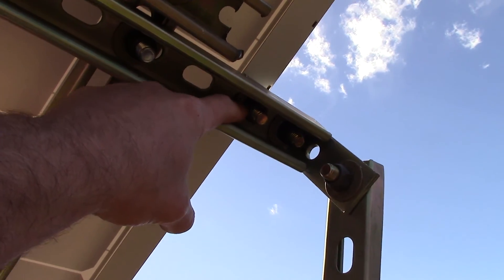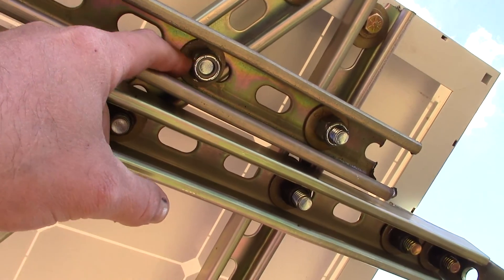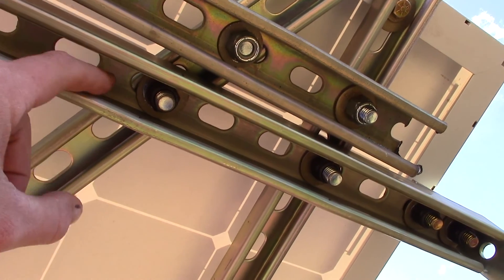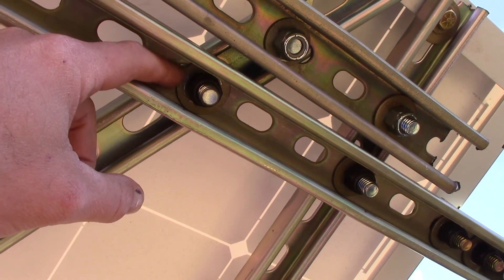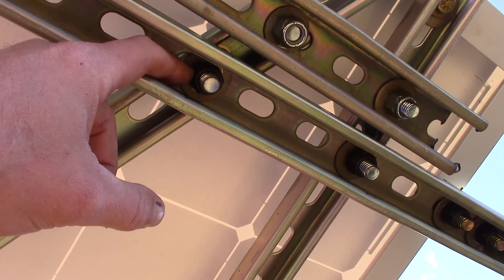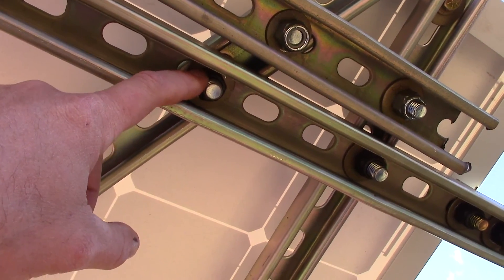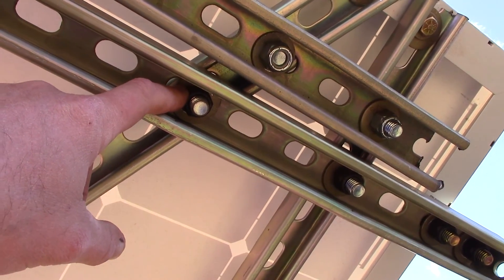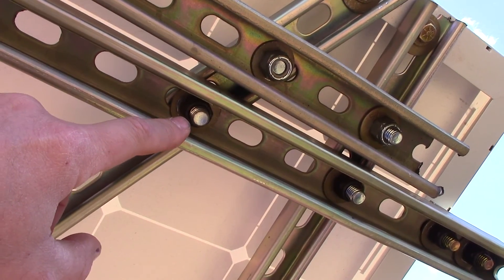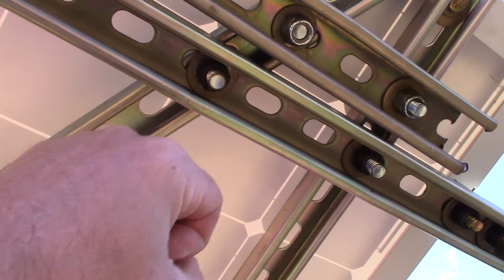I had these one and a half inch ones from Tractor Supply and they weren't quite long enough, but they're still strong — still grade five. What I learned is that I used the DeWalt to get them going and just get them tight, but then you want to use a hand wrench. You can get them a full extra turn when you hand crank it, and that's what I did with all of them. It turned out beautiful.